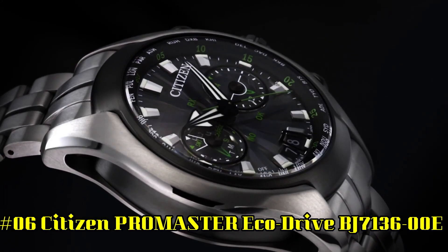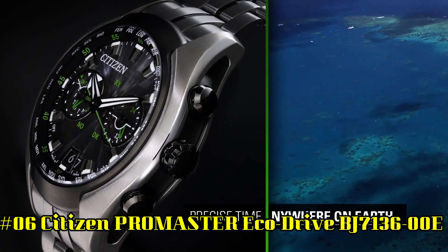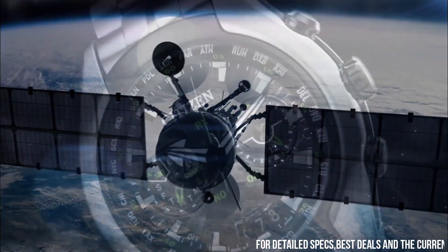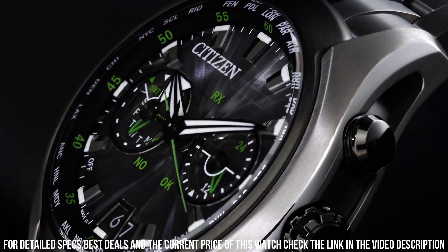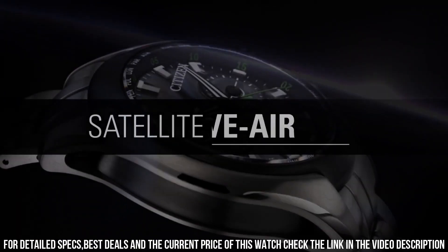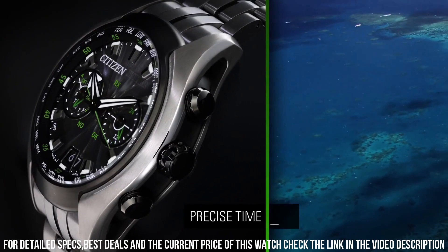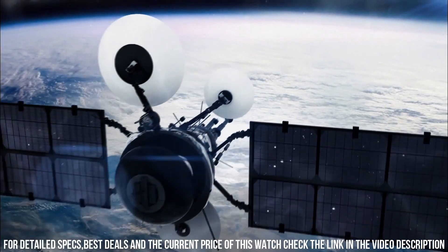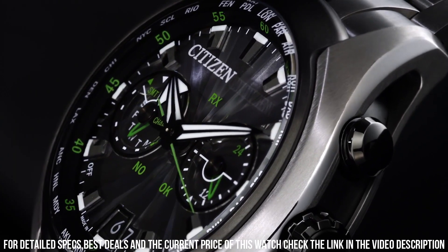Number 6: Citizen ProMaster EcoDrive, BJ713600E. Accuracy: plus or minus 15 seconds per month, non-reception. Case: stainless steel/rose gold. Band: nylon strap, olive green. Glass: mineral glass. Case size: 43.4 millimeters. Case thickness: 12.5 millimeters. Weight: 89 grams. Dial: black. Water resistant: 200 meters. Movement: EcoDrive. Max runtime from full charge: approximately 6 months in normal use. Main features: date display, aviation scale, dual time, luminous hands and markers.